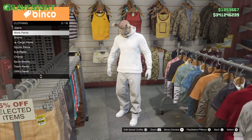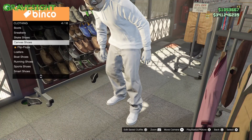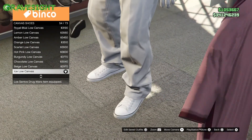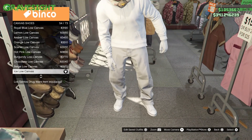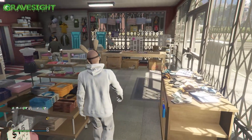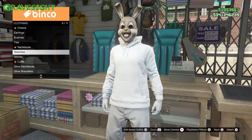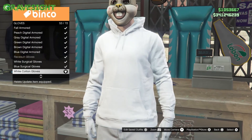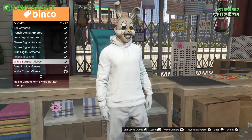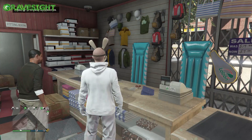We need some bunny feet and some bunny hands — we're covering it, don't worry. For bunny feet, I went with white canvas shoes — that's my bunny feet. Next is gonna be our bunny hands, you know, like a lucky charm you put on a keychain or something, but instead they're gonna be attached to my body, which is gonna be great. We just went with some white gloves to match the rest of the outfit.